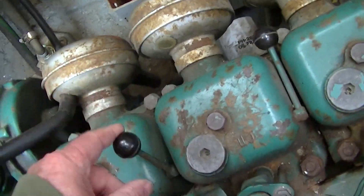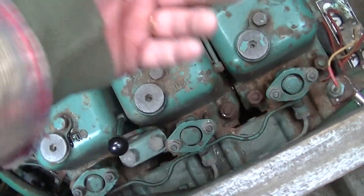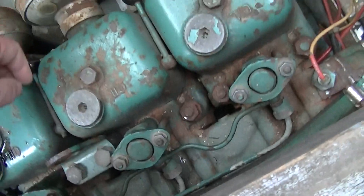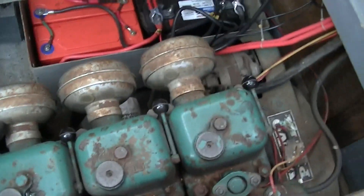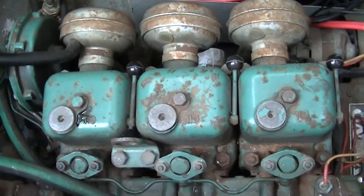These little levers are compression releases. If you were going to hand-crank this engine, you'd put the crank on the back, open all three compression releases, spin it until the flywheel is going well, then shut down one — it'll start firing — then two and three, and boom boom boom. That's how hand-starting goes.